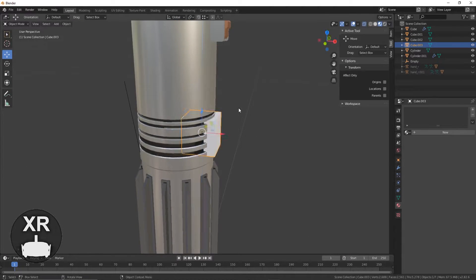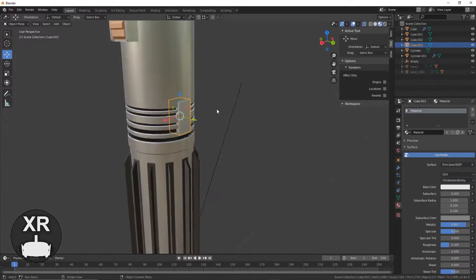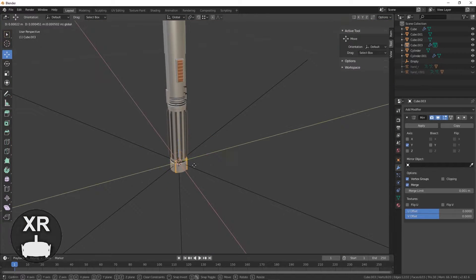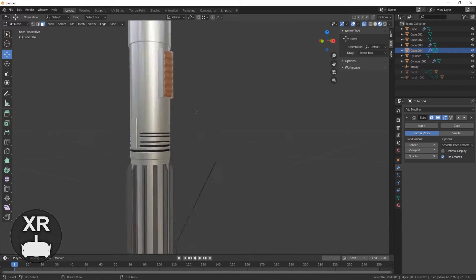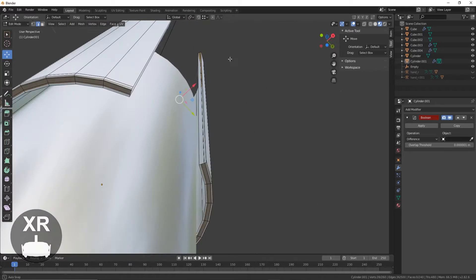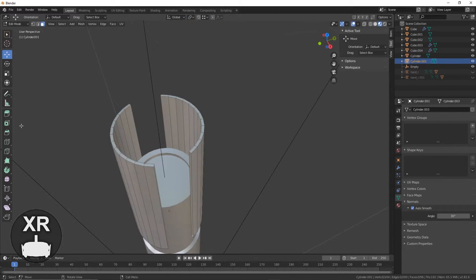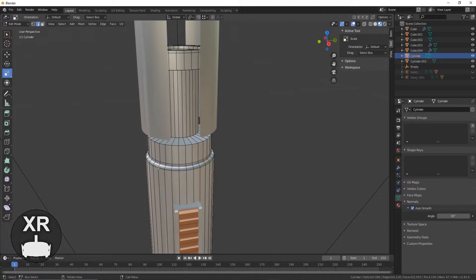I added the blade temporarily so I could see the overall shape better and get an idea of how the end result might look. This was extremely helpful as it let me see how all the individual parts would eventually work together. I also found a reference image of a custom lightsaber I believe is called the Fallen, and I liked the guard they had designed on top of it. I used this as inspiration for my own design, blocking it in place with another cylinder.